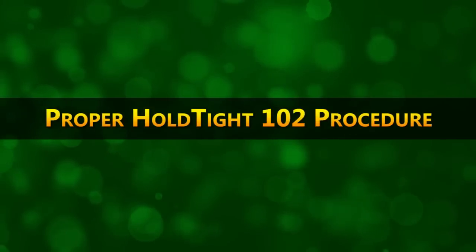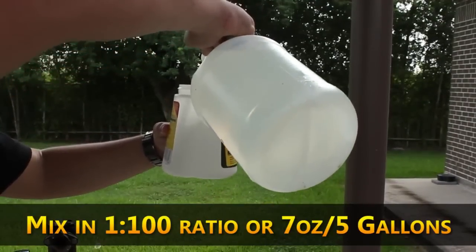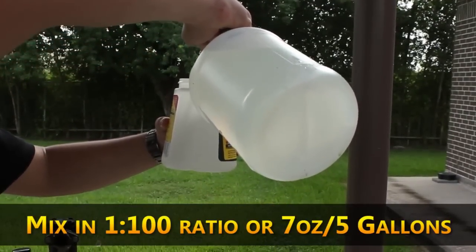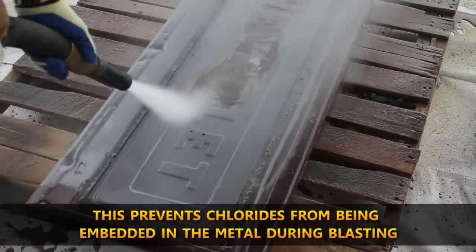Here's how to properly use Hold Tight 102. Make sure you mix Hold Tight with your blast water in a 1 to 100 ratio, which is about 7 ounces per 5 gallons. Think of it like washing the metal during blasting.